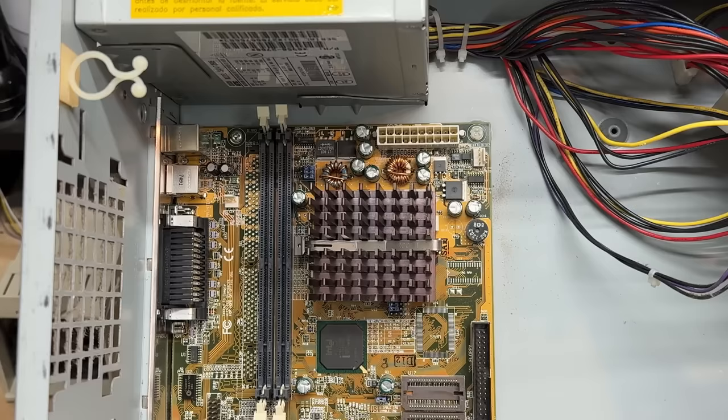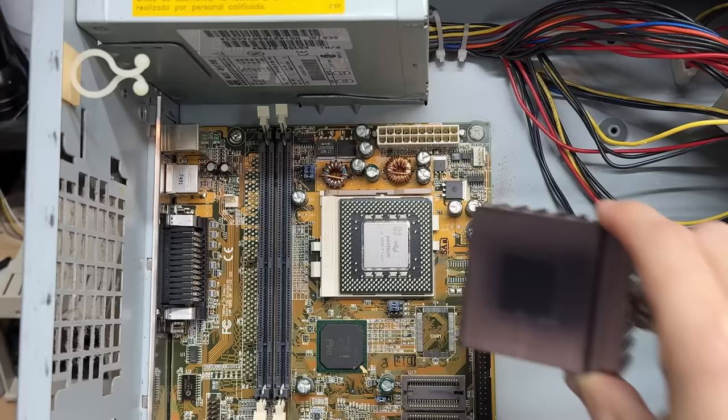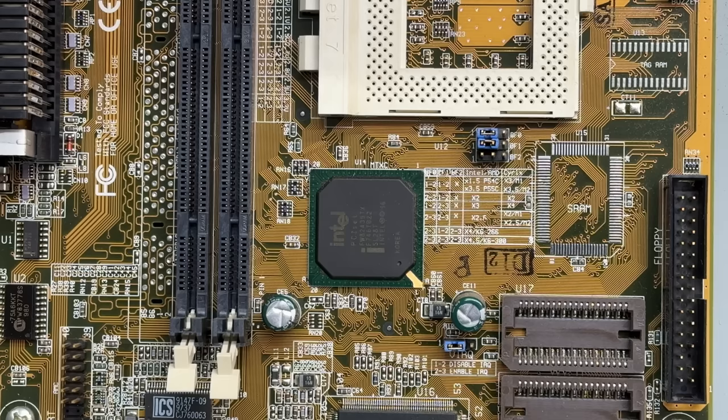Now we can get at the CPU - as promised, that's an Intel Pentium 1 with MMX technology. And not a lick of thermal compound anywhere - even HP was guilty of that. All the pins look good. This is an SL27S chip that should put its clock speed at 233 MHz. The onboard video is provided by an ATI264VT2, also known as a Mach 64, and we have an Intel 430TX chipset.